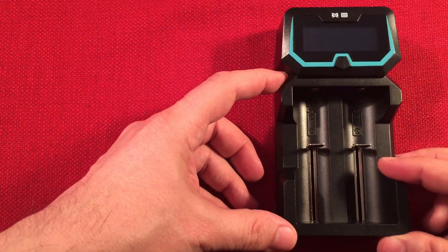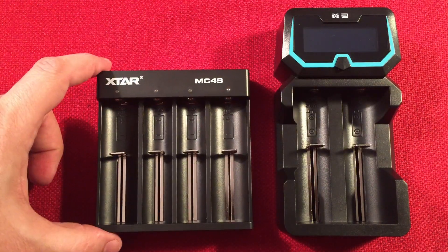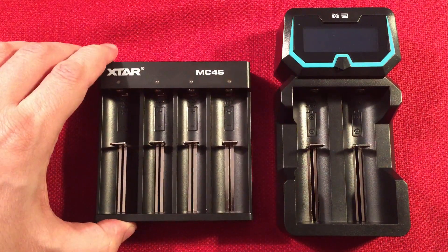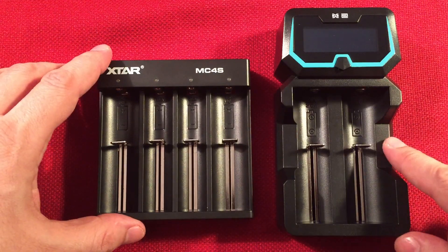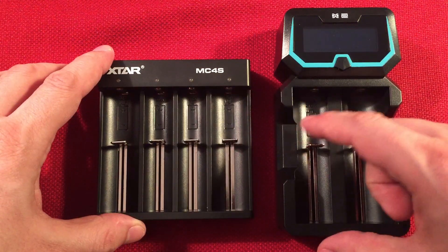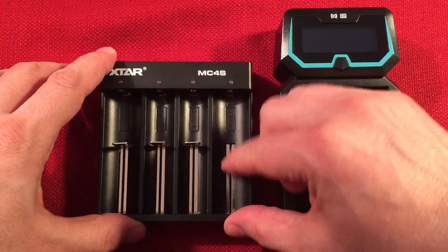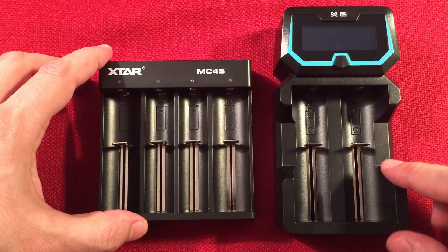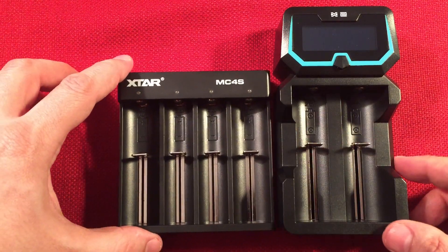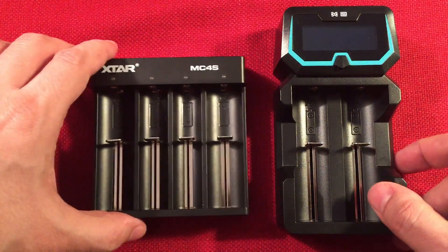Let's do a size comparison. I just reviewed the MC4S, which is $13.99 — a nice peak charger with no fancy displays and a type C input. But when you pay an extra $10 for the X2, you're only getting two bays, but you get the ability to charge one cell at 2 amps, which the MC4S does not do. Plus you get premium springs that are nice and smooth — the MC4S springs feel a little tighter and cheaper. You also get the ability to charge protected 21700 cells that the MC4S can't accommodate.